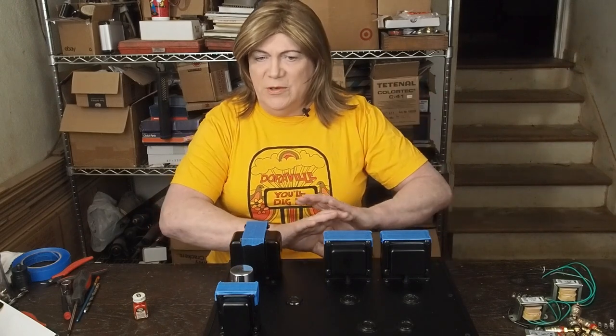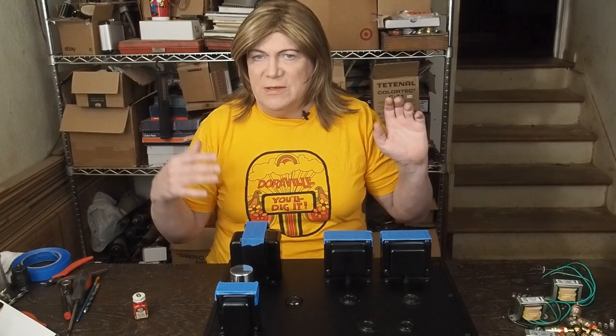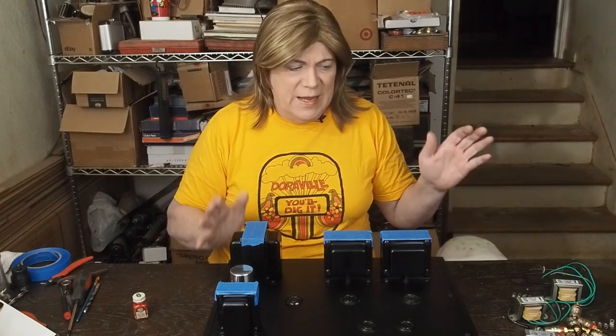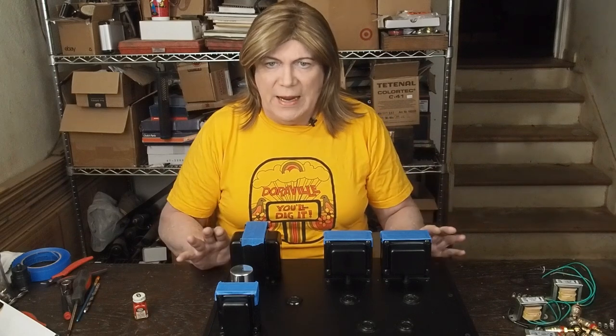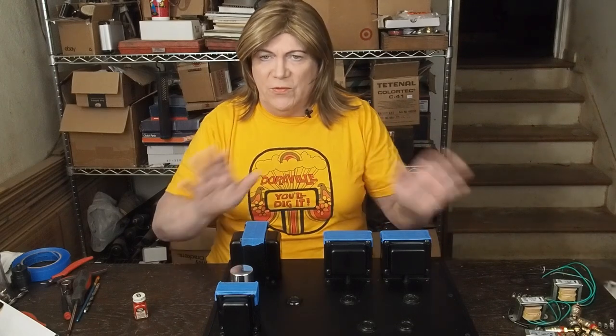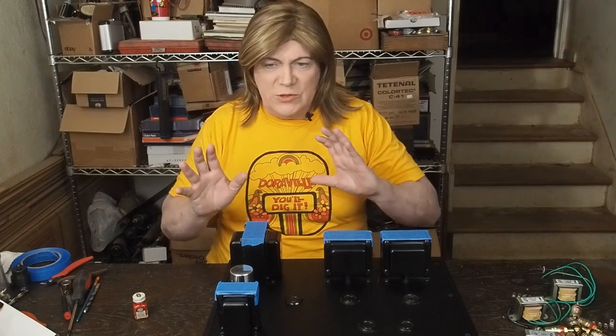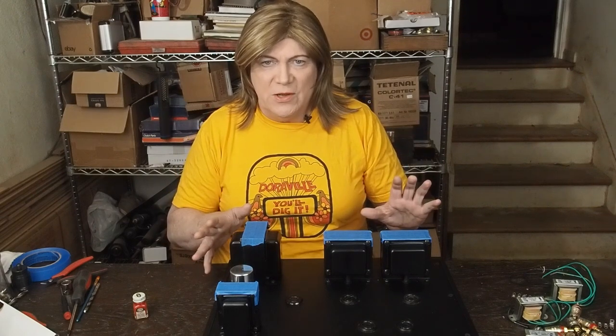I'm going to show you how I'm going to do the speaker jacks and the RCA jacks and the regular kind of stuff on this amp, and we're going to get ready to drill all that out. First, let's go over the layout, and next video we'll start fabbing up the rest of this chassis.